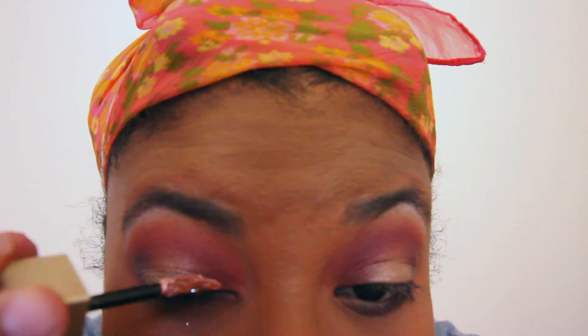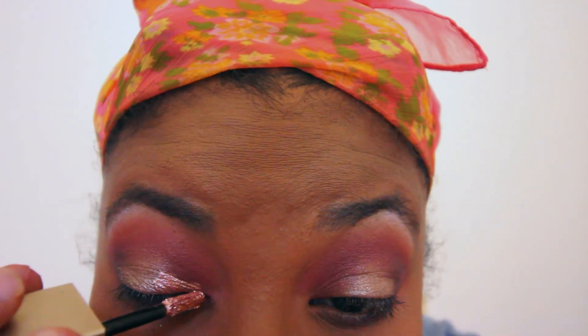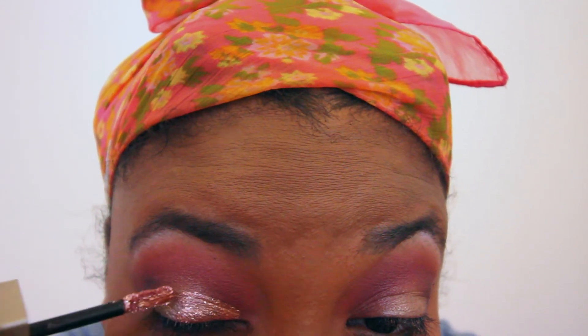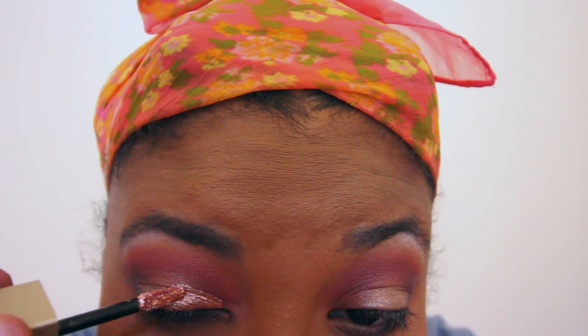Now I'm going to be using the liquid eyeshadow from Stila — it is the Rose Gold Retro. Stila's liquid eyeshadows are the bomb. I'm just going to put this on the outer corner and bring it right into the middle to meet my lid color, just to give it a little bit of glam and a little bit of pop.